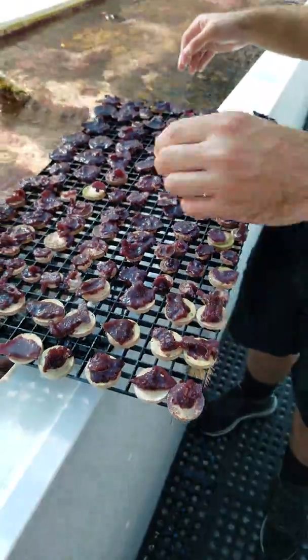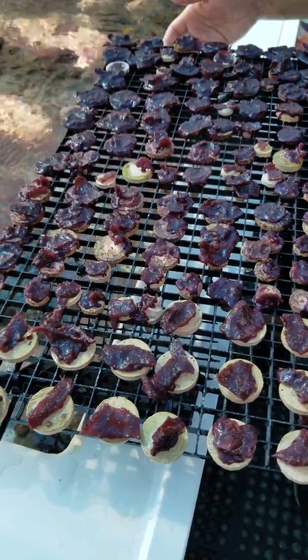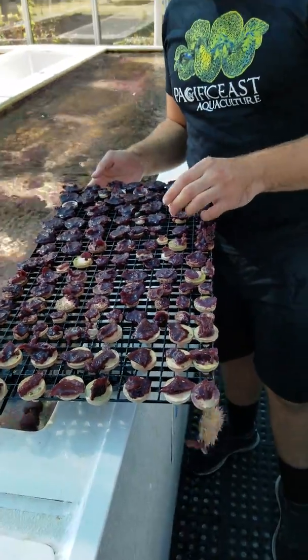So that's our purple plating photosynthetic sponge - a really great addition to any tank, very hardy, very easy to keep. Check it out at pacificeastaquaculture.com. Thanks for watching.